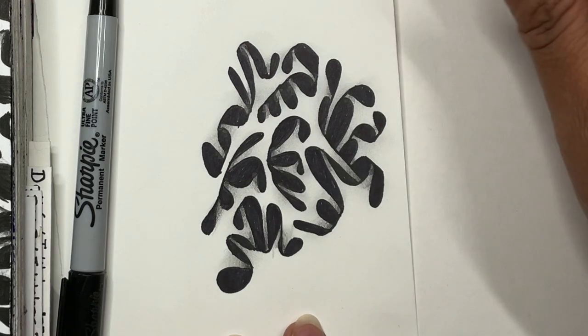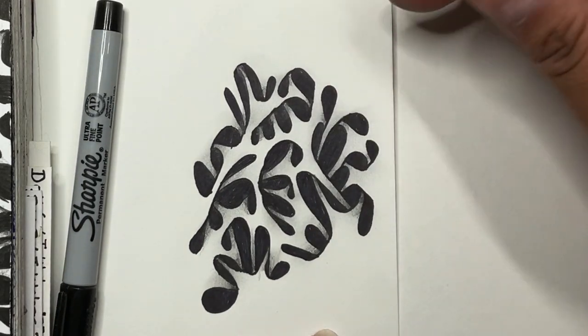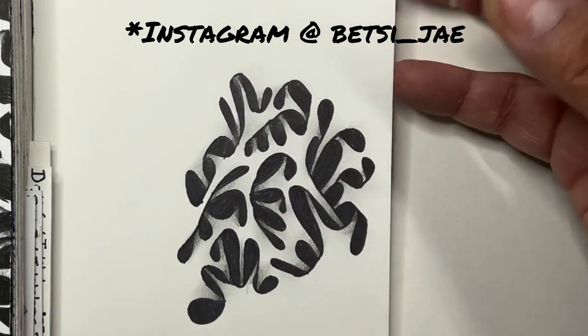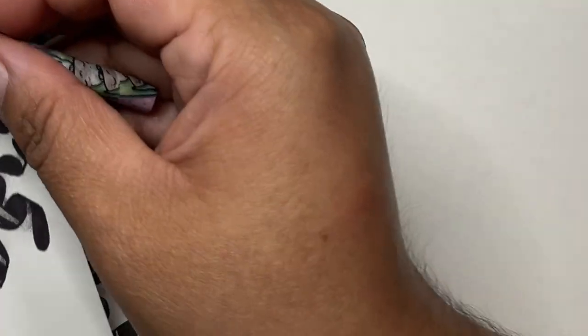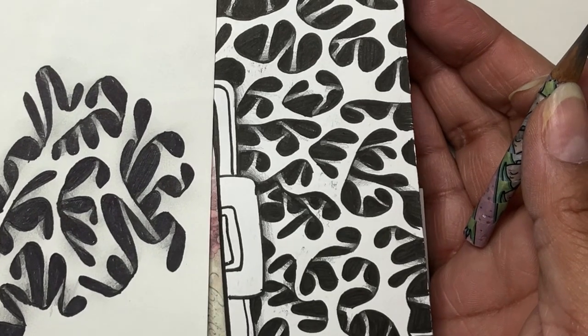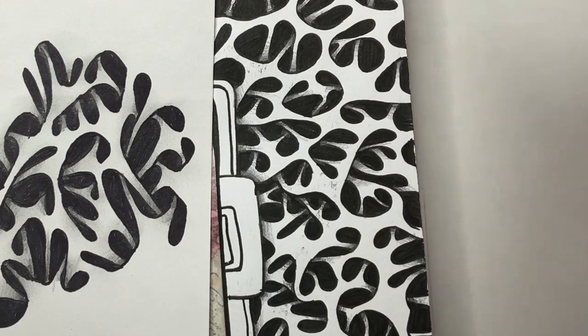I am so happy to finally be sharing this pattern with you. Hopefully I will see some of you tagging me on Instagram so that I can see how you've used it. I enjoy it so much, and I am so happy to be able to share it with you. So there you have it — the pattern and where it came from. This is in my art journal. Thank you so much for watching, and I hope you have an excellent day.